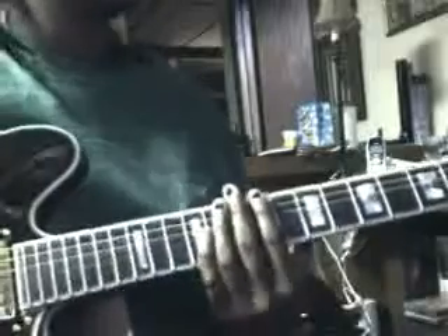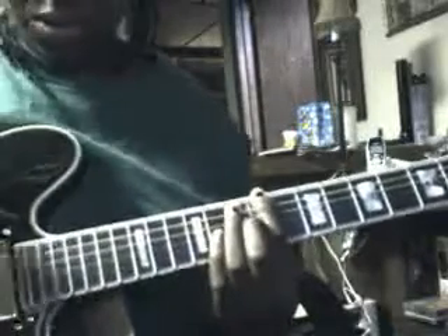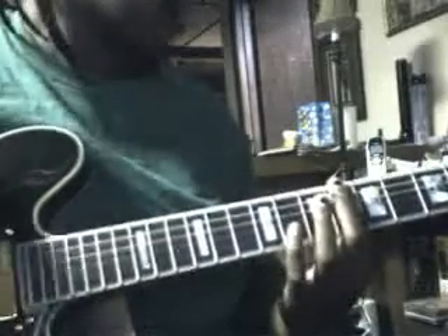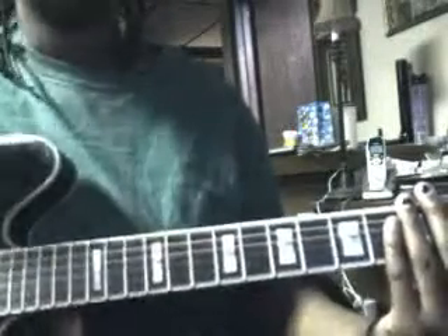Then you come in with the chorus. The chorus is played on the 9th fret — strum it like sixteen times, I think. To the 6th fret, six times. To the 2nd, eight to ten times. And yeah, that's the chorus.